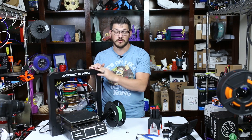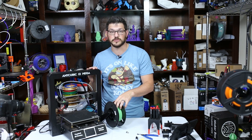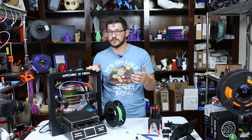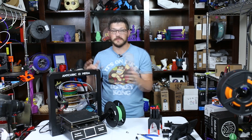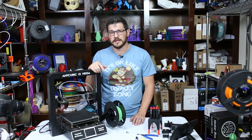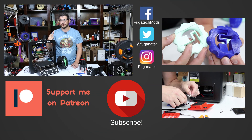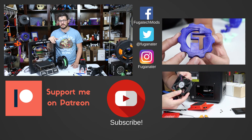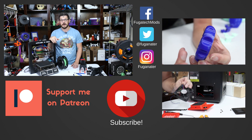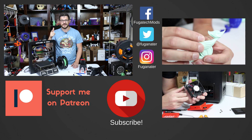I'll put links to the upgrade kit down below — if you have an original i3 Mega you might want to look at doing these upgrades. Total of four screws, very very simple to do. If this video helped you out, please give me a thumbs up. Make sure you subscribe and hit the bell icon for notifications. Join the Discord — there's a link below where people talk about cosplay, printers, upgrades, and help each other out. There's also a Patreon link and some filament coupon codes down below. Thanks for watching, until next time — happy printing!